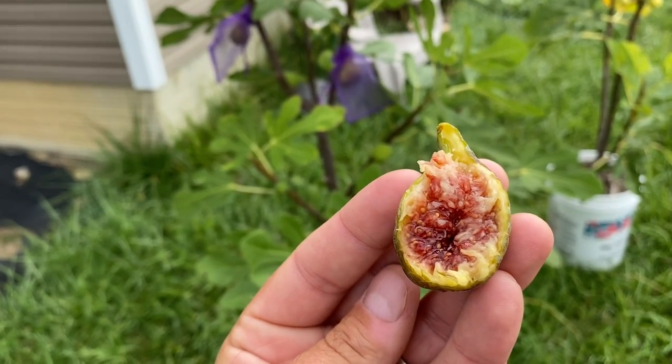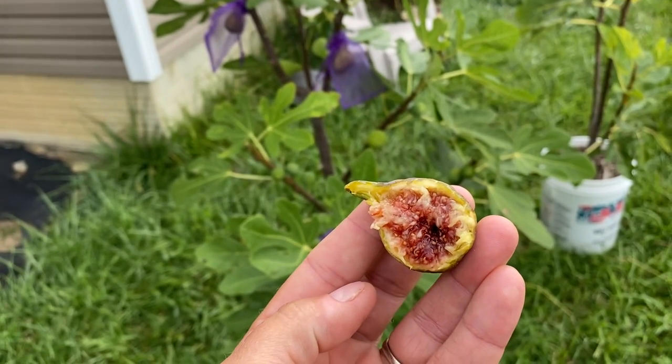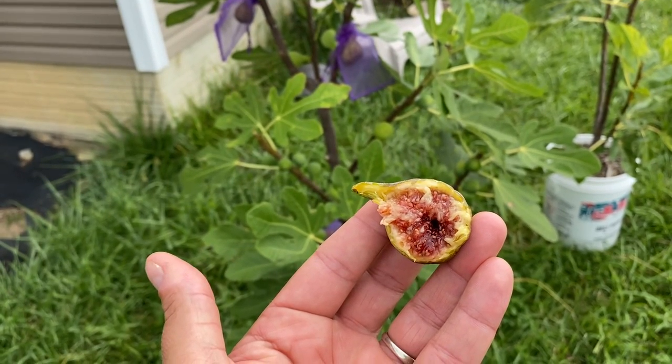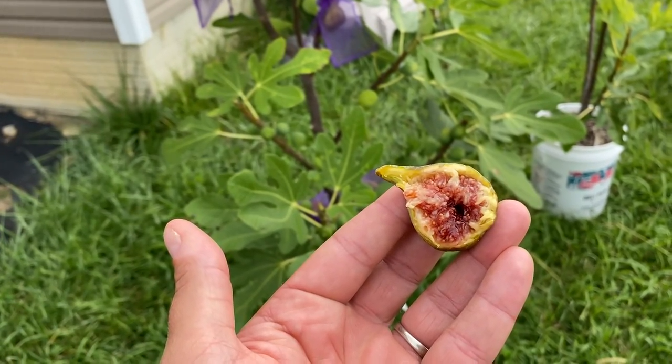At least here in Ohio, I'm not going to find fruits that taste quite like this. Having our family over yesterday, they were able to experience something we're just not going to find anywhere here in Ohio without stuff being shipped in. And even then, it doesn't taste like fresh fruit.